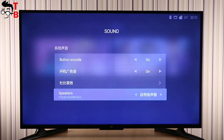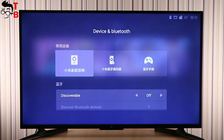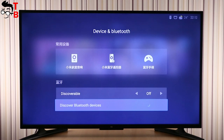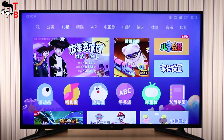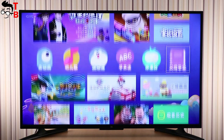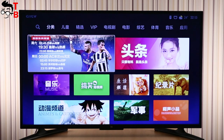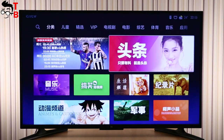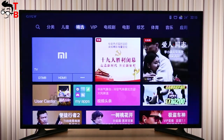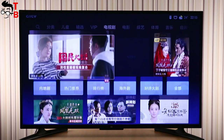Xiaomi Mi TV 4A supports analog signal from an antenna or cable TV, but there is no support for digital TV. This means the device is designed for IPTV or streaming services. You can also watch movies from internal memory or external storage devices. The TV supports the most popular video codecs, such as H.264 and H.265. There is no support for 3D, but it does have HDR10.